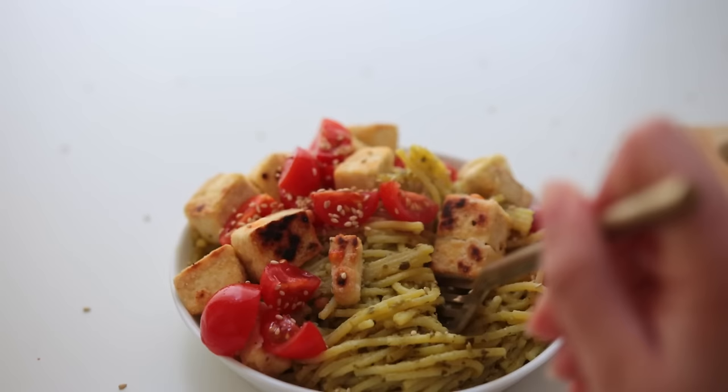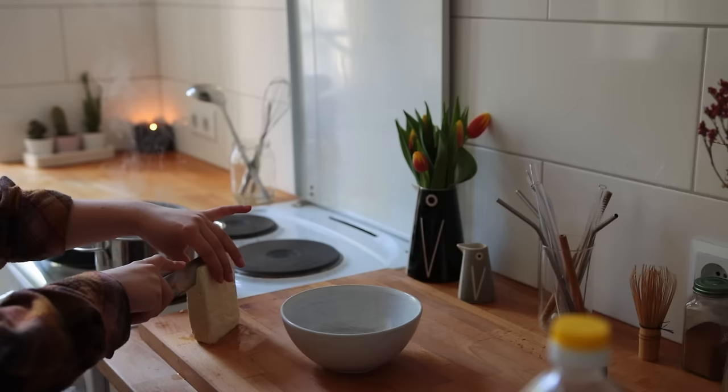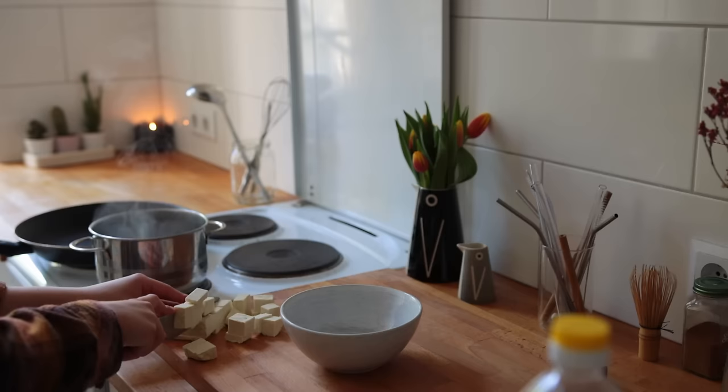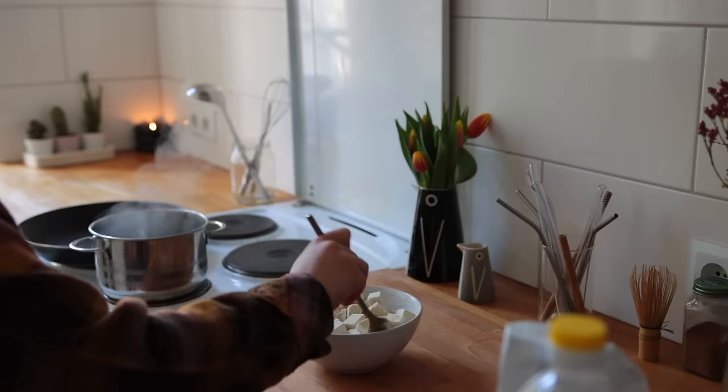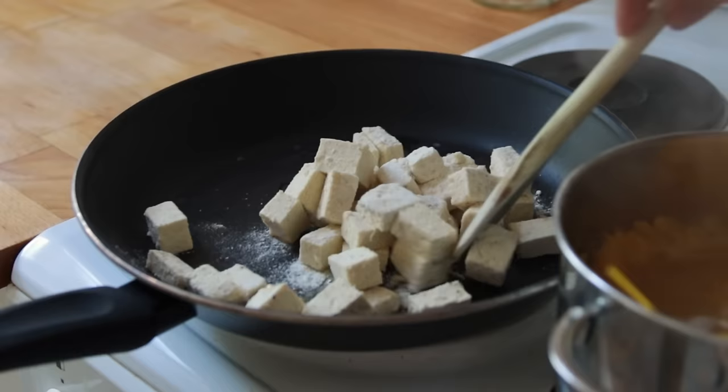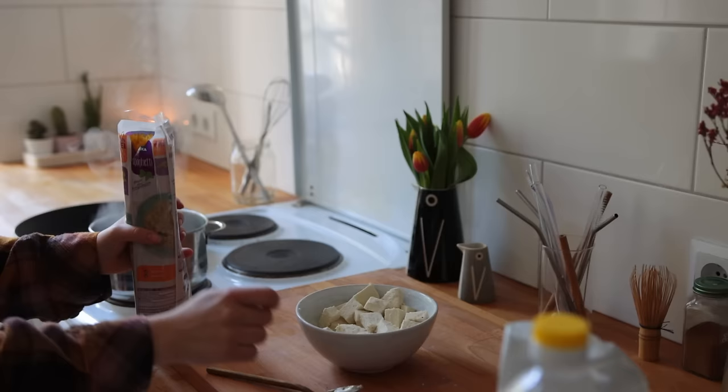Breakfast the next day was quick and easy — just another one of those mango chia puddings. Lunch was a slightly upgraded pesto pasta. First I cut a block of tofu into chunks, transferred that to a bowl, and mixed it with flour or cornstarch, salt, and pepper, then pan-fried everything for about eight minutes.